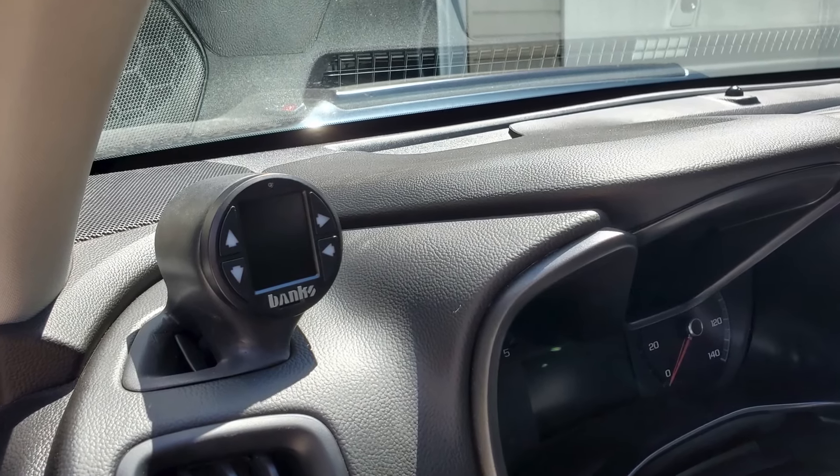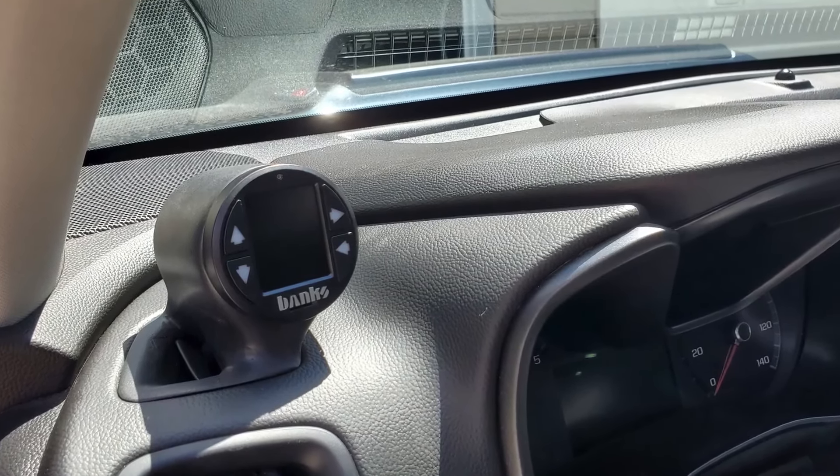A couple weeks ago I installed an i-dash in my 2.8 Duramax Colorado — I'll put a card up in the corner if you guys want to check out that video. I can walk you through how to install it, how to set it up, and what it's capable of. I was not expecting the response I got, mostly because Banks Power saw my video and wanted to put it on their YouTube and Facebook pages, and they sent me an email asking permission to use it.